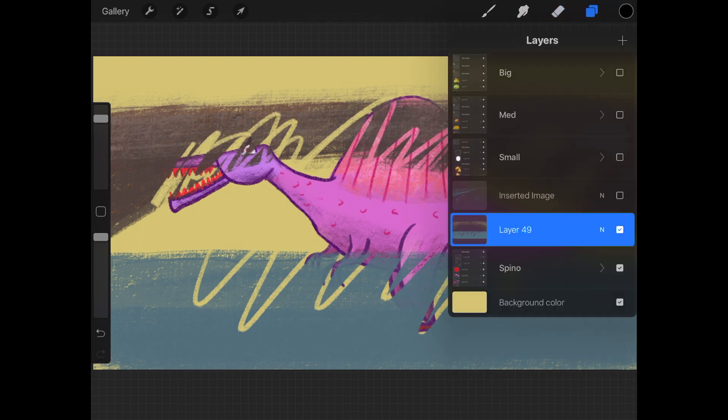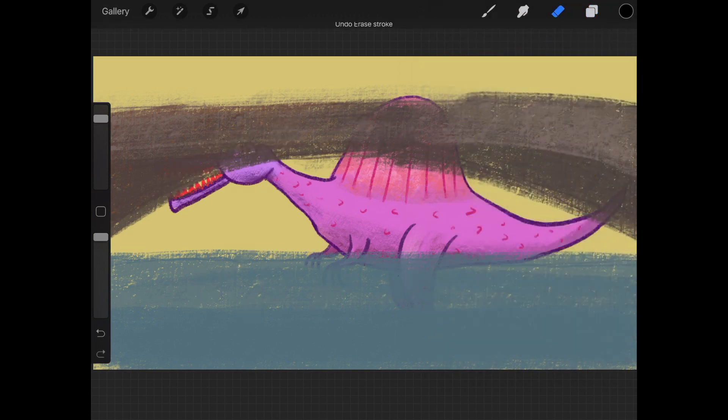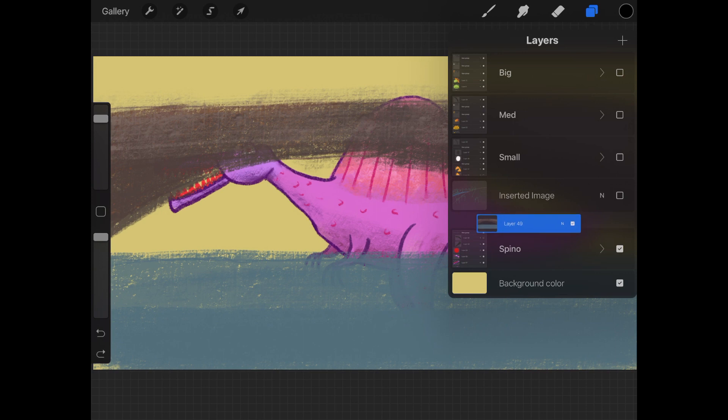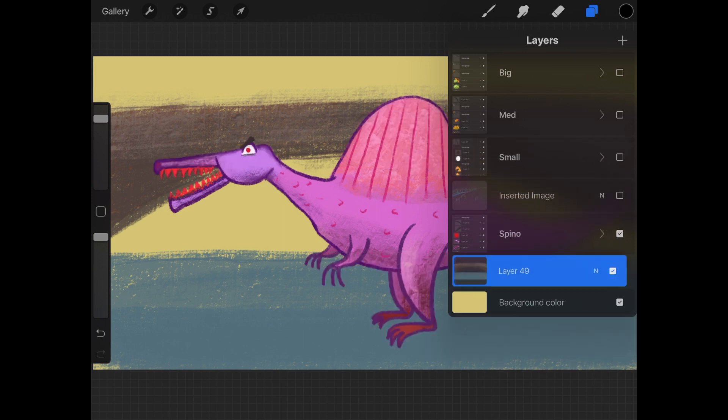I can erase the bridge, but not the spinosaurus because that's on another layer. So let's go back to moving the bridge layer below the spinosaurus. Tap and hold on the layer until it pops a little. Now I can drag it down or up to move the layer and let go. To create a new layer, tap on the plus symbol over here.